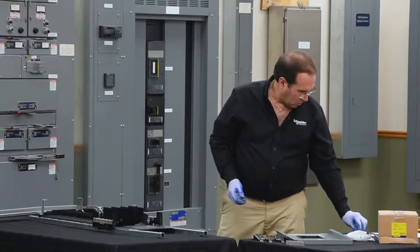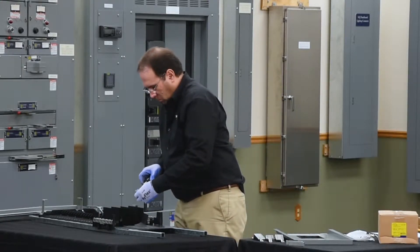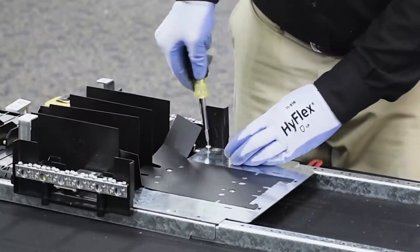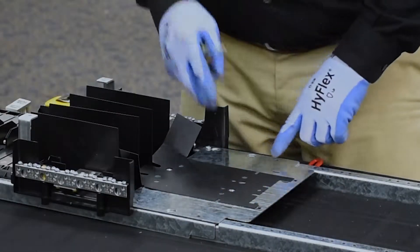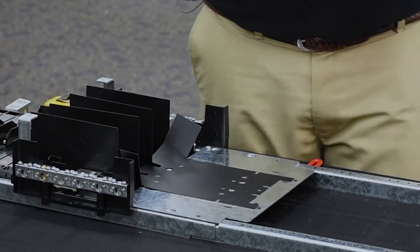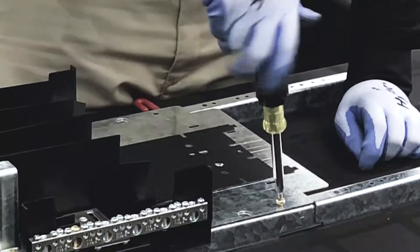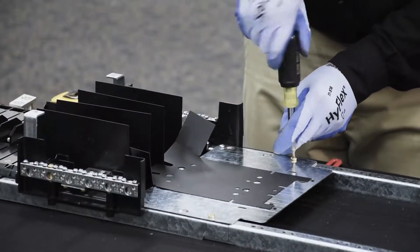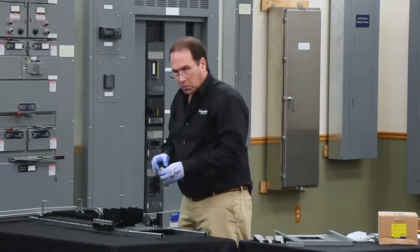Now we'll secure the pan with two screws. For these two holes, we'll use the longer screws to go through three material thicknesses. Then we'll secure the rail extensions with two smaller screws.